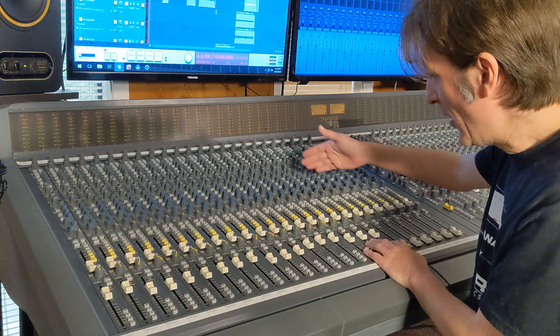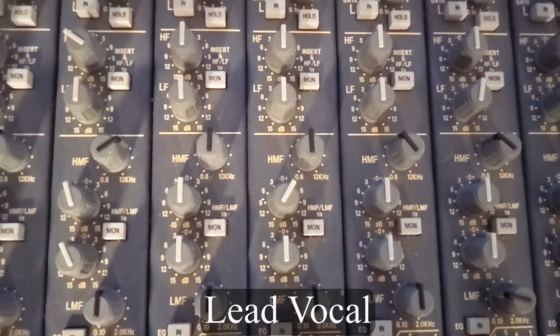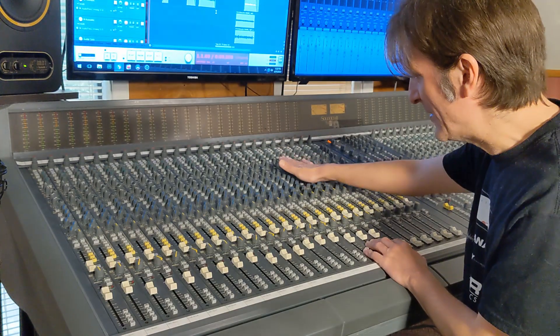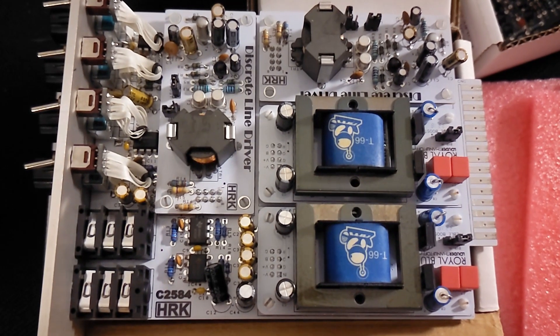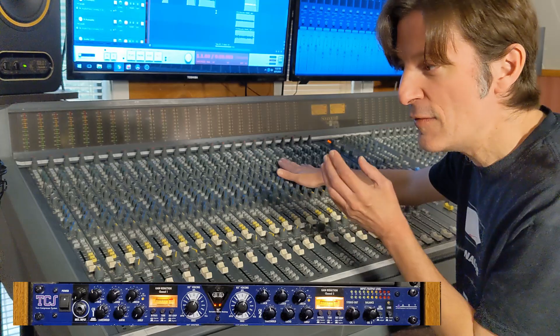There is not a whole lot going on with the vocal tracks. I've boosted a little bit around 5k on the lead vocal. The lead vocal is being slammed into the Louder Than Liftoff Royal Blue color module and then through the ART-TCS Twin Compressor System.